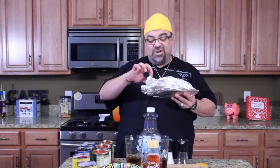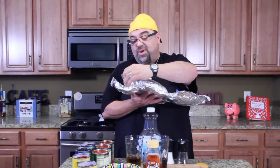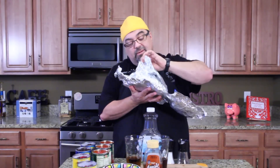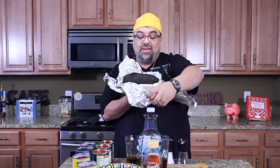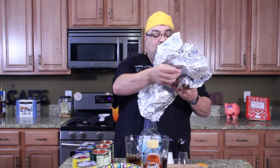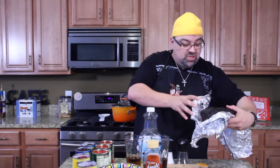Remember I had leftover brisket and turned it into chili? We're gonna do the same thing with this leftover pork — I don't want to waste it. Pulled pork is very expensive and this is a beautiful piece. If you haven't seen that video, go watch it. It came out great — nice and crusted on the outside, perfectly smoked on the inside.